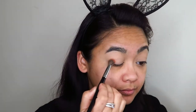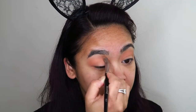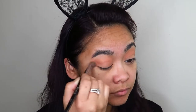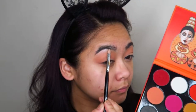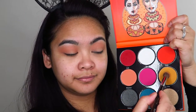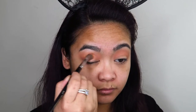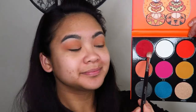First, with a fluffy blending brush I'm going to go into the shade Mamanwu and blend that out into my crease — I'm going to be using this as a major transition shade. Next, taking a flat packing precision brush, I'm going to take the shade Yuli and use that as an under-brow highlight. Then I'm going to take that fluffy blending brush again and go into the shade Oro and blend that out into my crease as well.